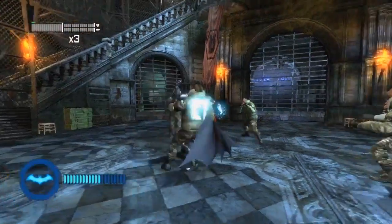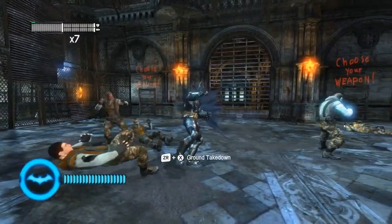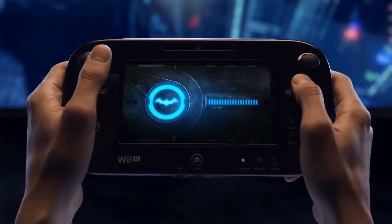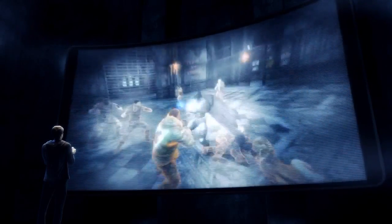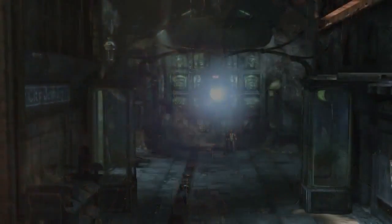During combat, a player's BAT meter will fill up until it eventually maxes out. Once you've reached your max, you'll be able to use the new controller to activate BAT mode, making Batman even more powerful and able to dole out more damage. In order to uncover the dark secrets behind Arkham City,